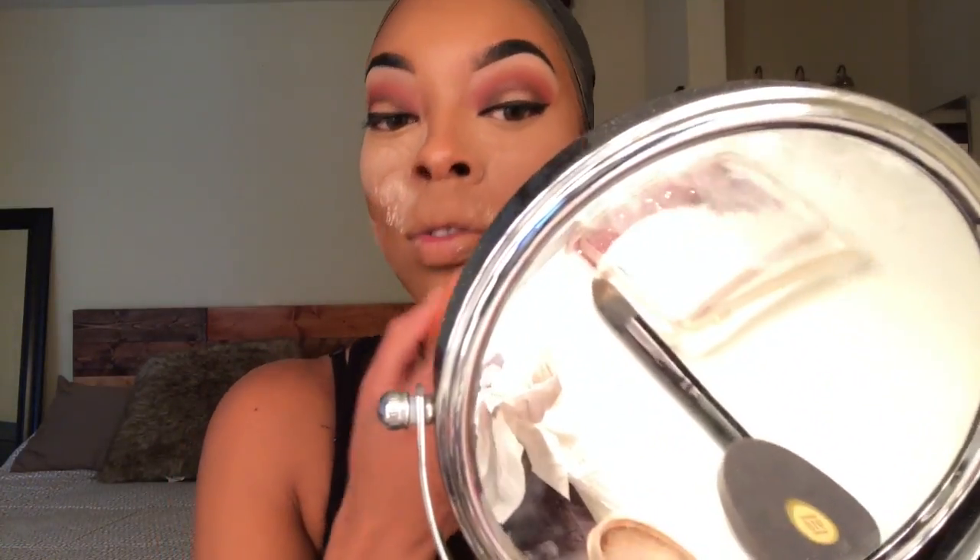Then I'm gonna use another foundation stick by Anastasia Beverly Hills in the color Ebony for my contour. I have a heart-shaped face so it's pretty easy for me to find my lines. Okay, I already blended my foundation out. Now I'm gonna add my loose setting powder from L'Oreal — the Hydra Perfecta in the color Medium. I put it heavy in parts I want highlighted and go light on the rest of my face. I basically put it on, press it in a little bit, wipe it right back off, and it sets it — don't have to do much.